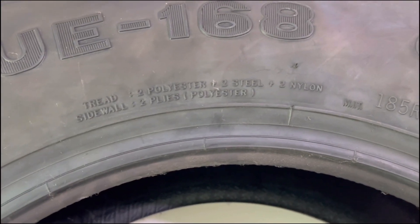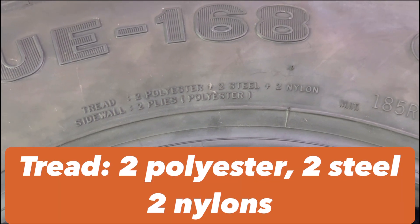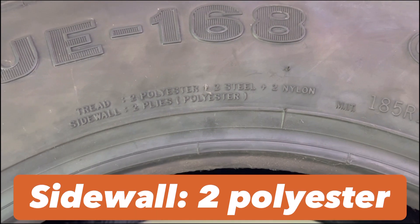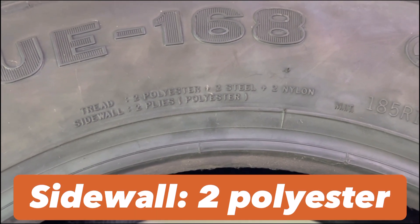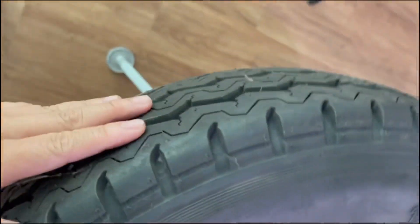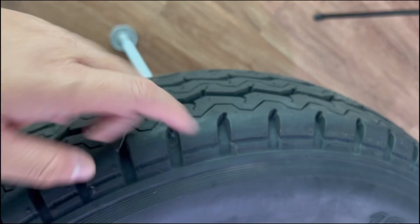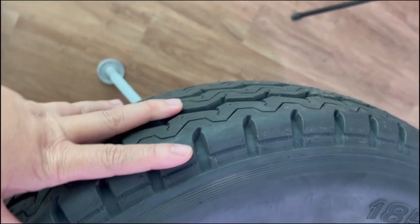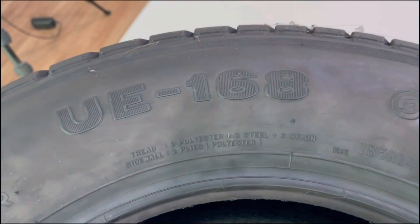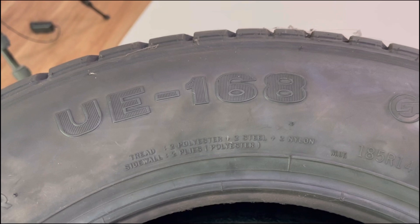If you focus on the tread, this tire will have two polyester plies, two steel plies, and two nylon plies. On the sidewall, it will have two plies of polyester. So if I would cut this tire, I'll be able to find six plies in the tread area, and two plies of polyester in the sidewall.